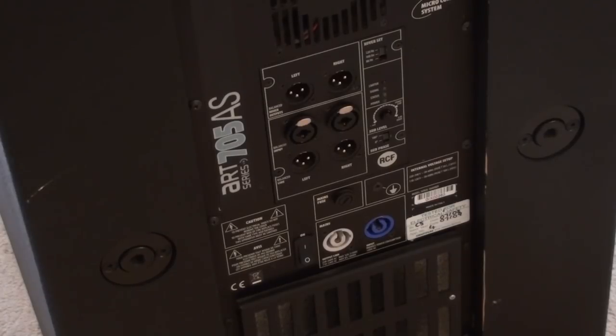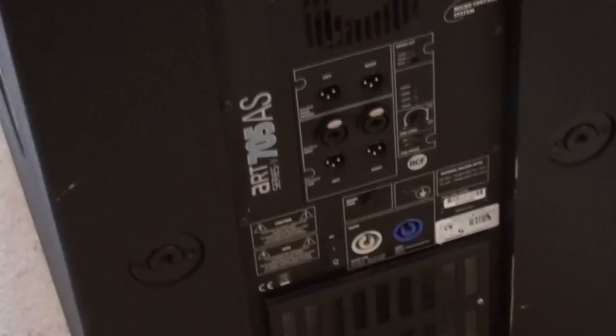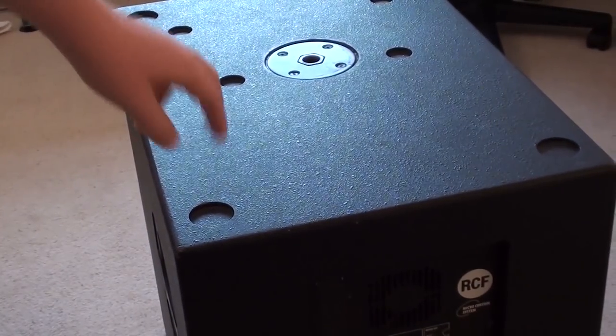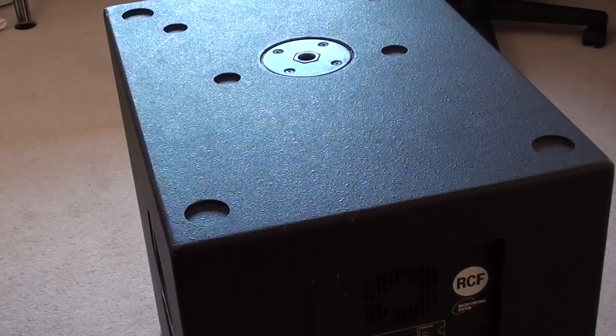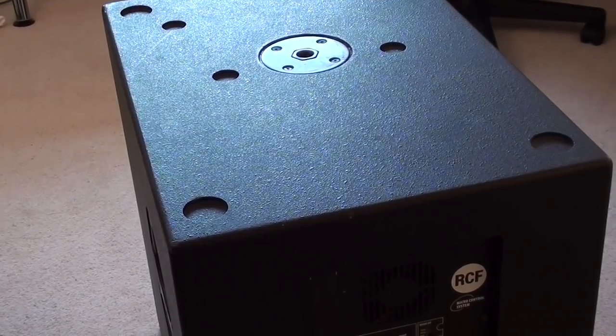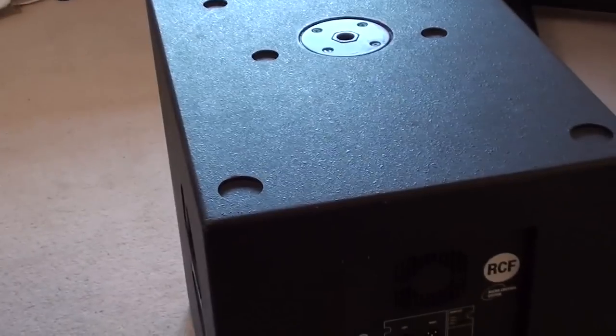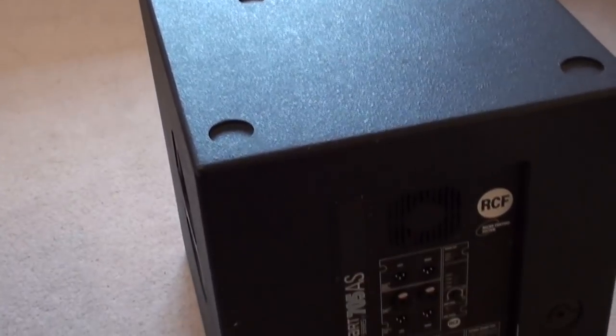This sub is fan cooled slash passively cooled, but it does get fairly warm when it is on. If you have been running it, especially to its limit, do be careful when touching the back after you have used it for a while because it does get hot. What is also nice is on the top of the sub you have got these indents which allow you to stack subs on top of each other, or top caps as well — a nice feature that saves space if you are storing them, especially if you have got a fairly small garage like myself.